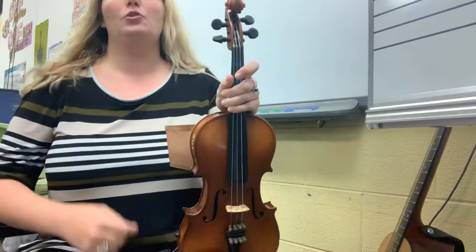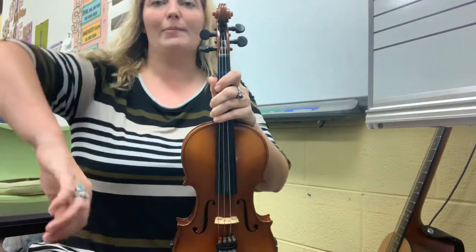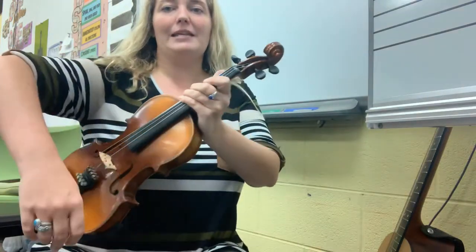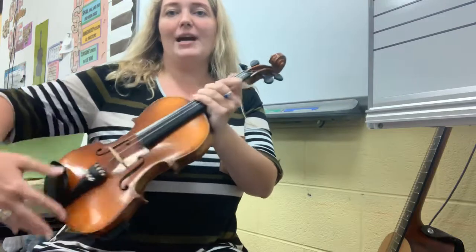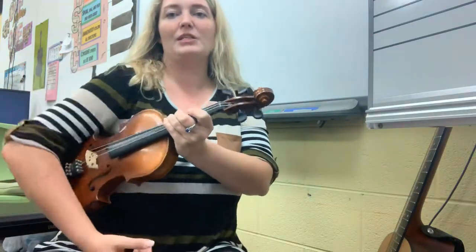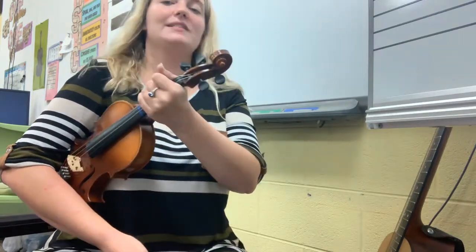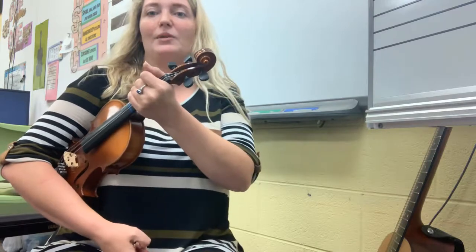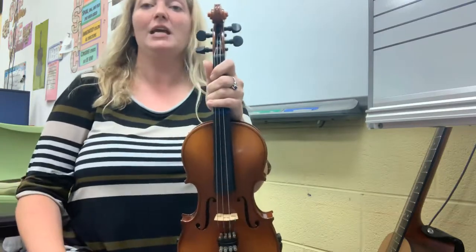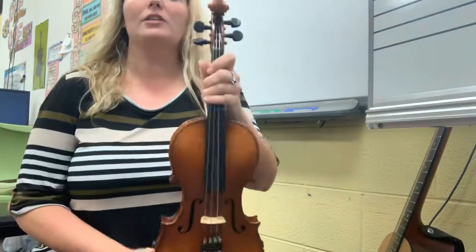Now we can take our instruments out from the legs and hold it back up the way it enjoys being. This is where we're going to do our rest position — we've got our shoulder rest on. Take your right arm, open it up, let the shoulder rest go on your side, and put your right arm over the chin rest. We certainly don't want to go over the bridge. I'm holding the neck with my left hand, so I'm always ready to start playing. Rest position.